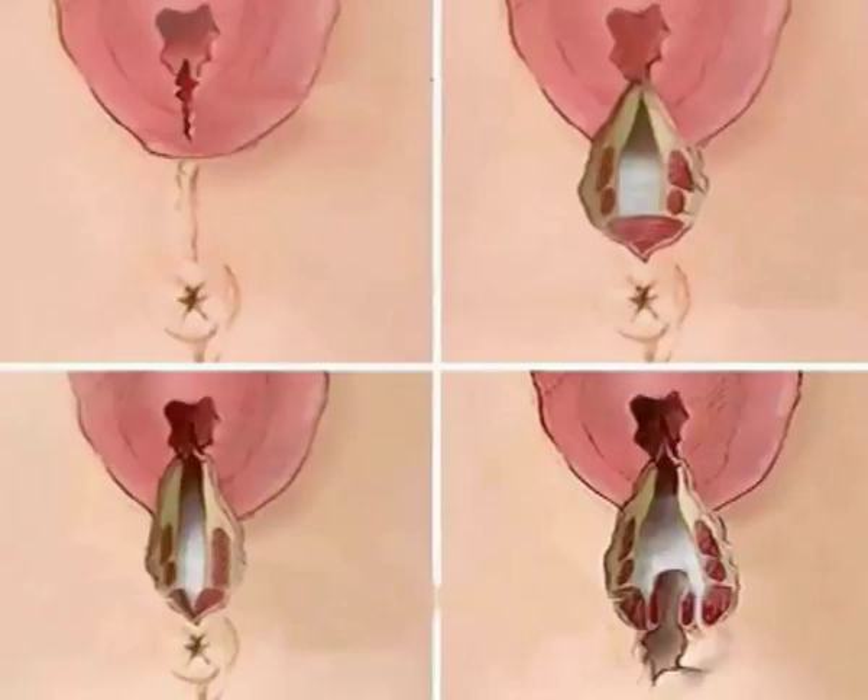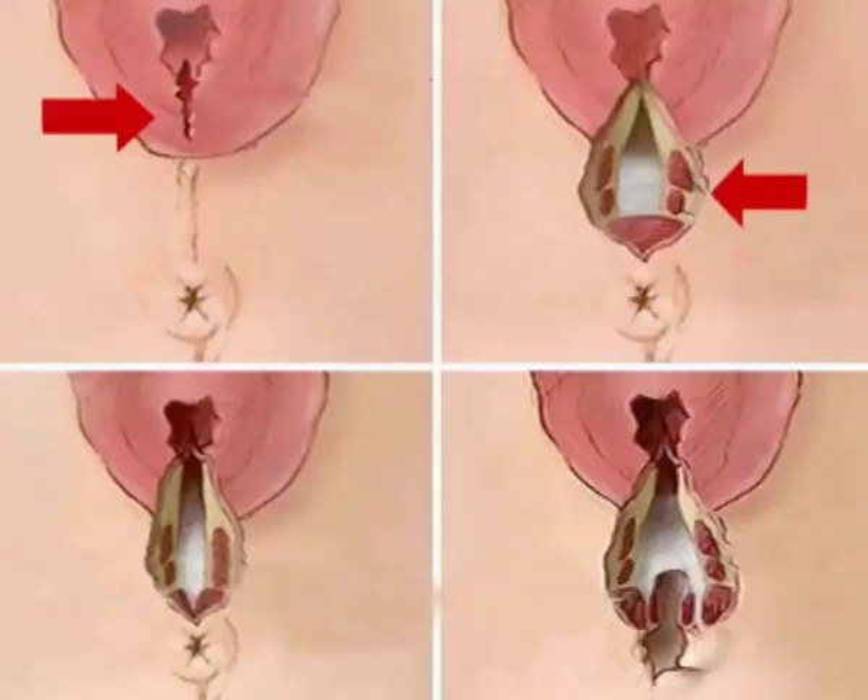Before doing so, we will show you the different degrees of perineal tears which we try to avoid. First degree perineal tears are superficial — they involve only perineal skin or vaginal mucosa. Second degree perineal tears affect superficial perineal muscles and fascia.